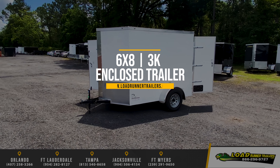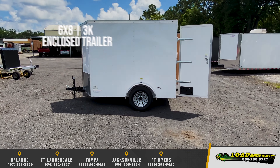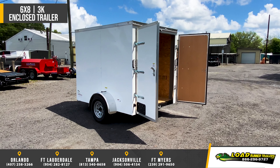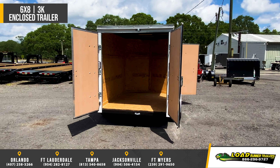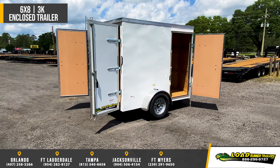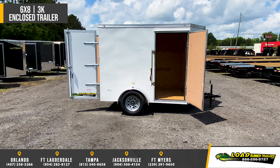Featuring the Trailer Source's single axle 6x8 enclosed cargo trailer. Standard features include 3-inch tube tongue and frame, 24-inch on-center wall and floor members, 2,990-pound leaf spring axle with easy lube hubs, 6-foot 3-inch interior height, 24-inch stone guard, V-nose front, and your choice of ramp door or double barn doors on the rear.